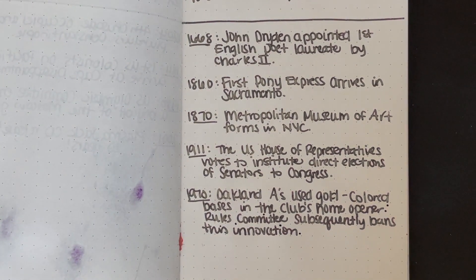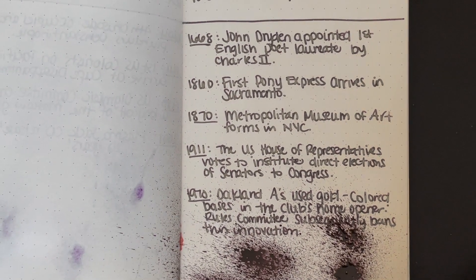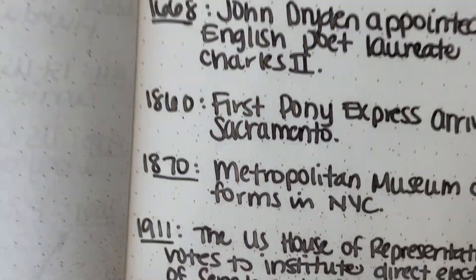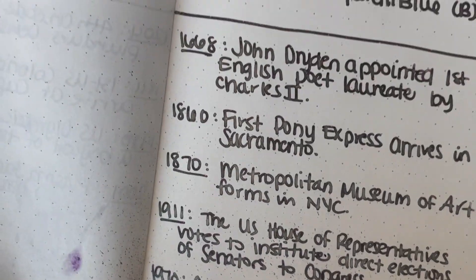We're gonna just see how splats do on this paper, and then we will go about our day. So let's go ahead and straighten up and see what we've got going on here. Tons of shimmer — definitely tons of shimmer. But you can read it, especially when it's at an off angle. Obviously, if the light's hitting it, it's a little reflective. Very cool.